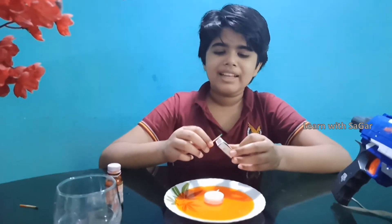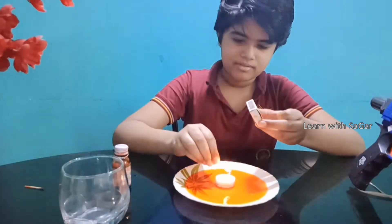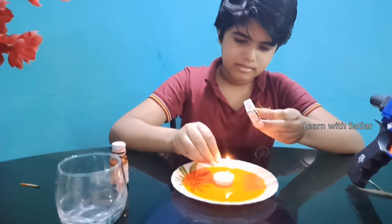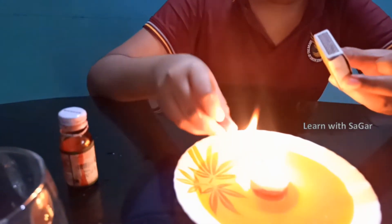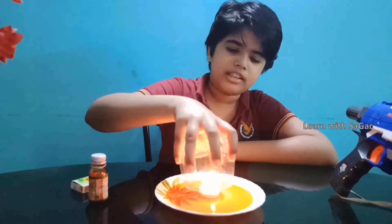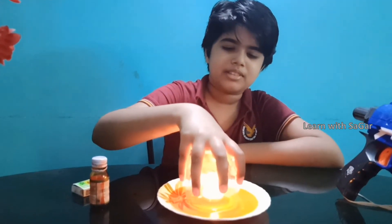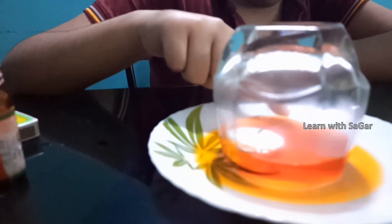Light up the candle. Now I am going to keep the glass in the water. You can see the water level raised.